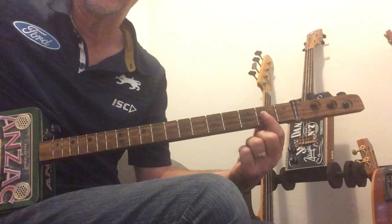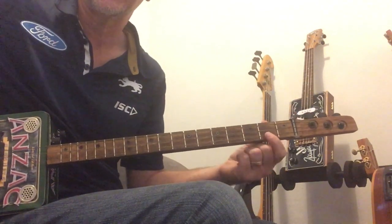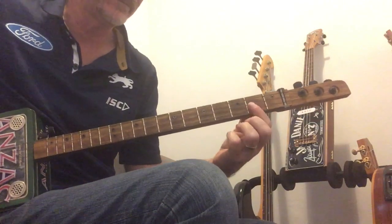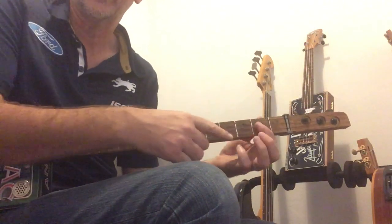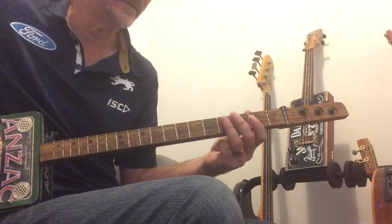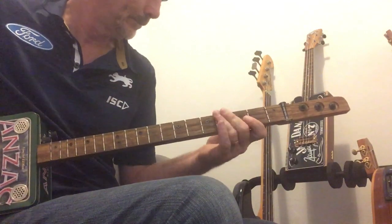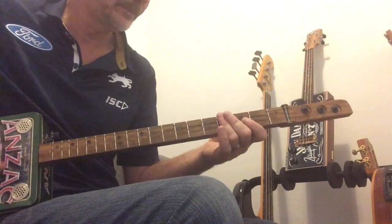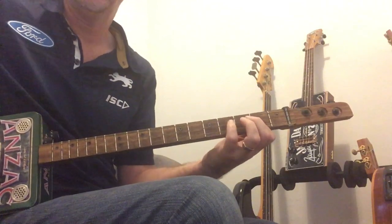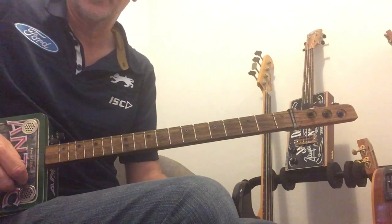After the 2 hits on the B, it's the 2nd fret on the middle string, to the 4th fret on the middle string, to the 2nd fret on the high G. You do it twice, and then the 2nd fret to the 4th fret again. And that goes into the chorus.